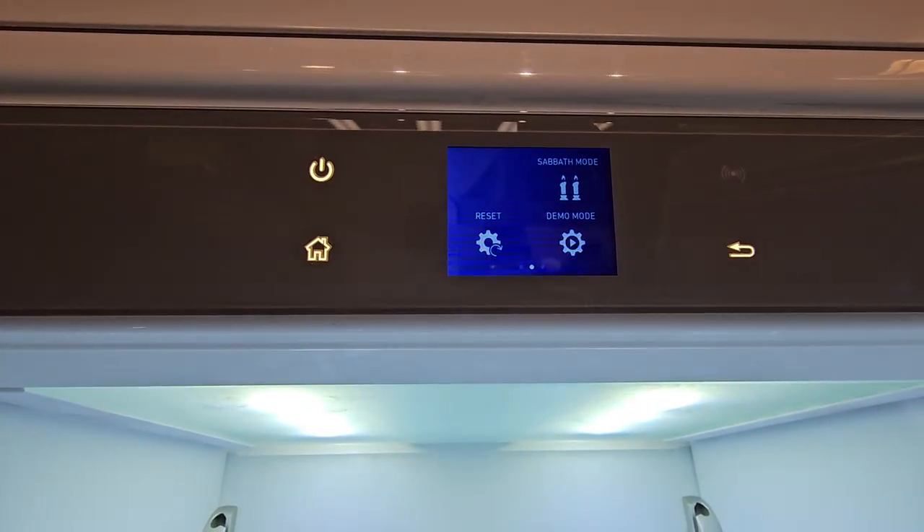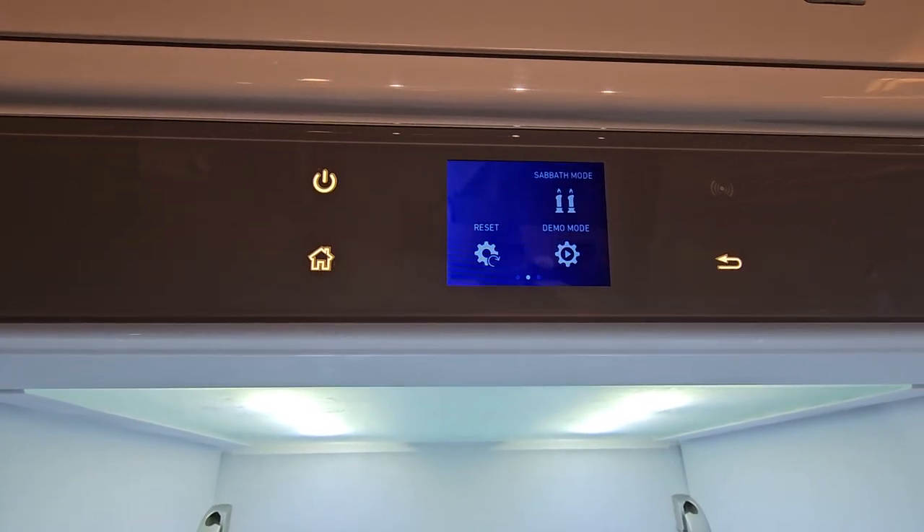Sabbath Mode is to turn your internal lights off when you open the door, in observance of certain religions.